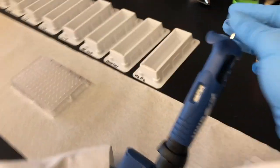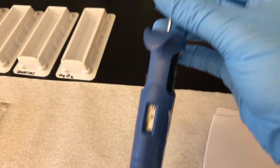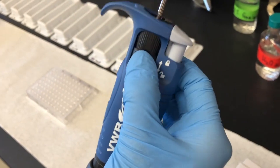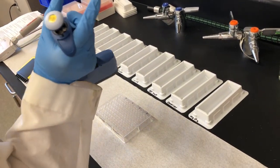I am going to show you how to set the multi-channel micro pipette to the appropriate volume. We are going to add 94 microliters of DI water to the odd number columns. I chose the 20 to 200 microliter pipette. Be sure to lock the micro pipette as demonstrated.